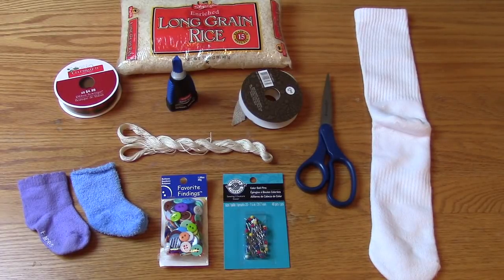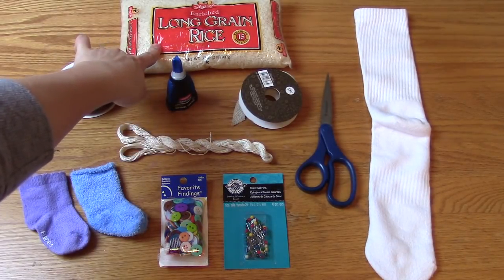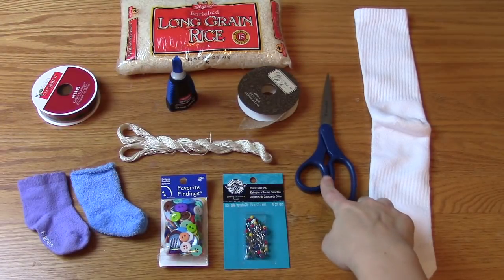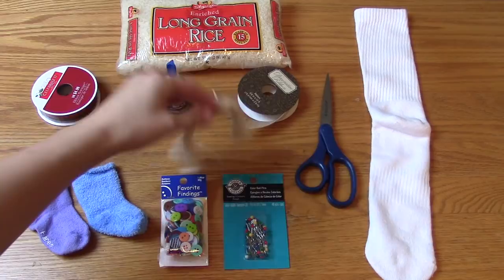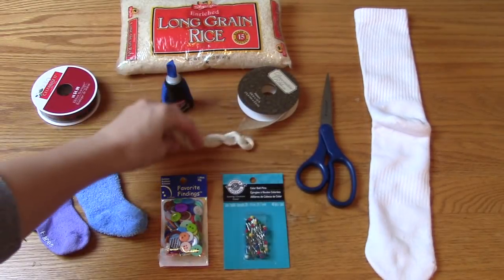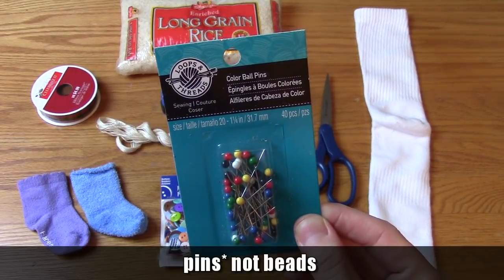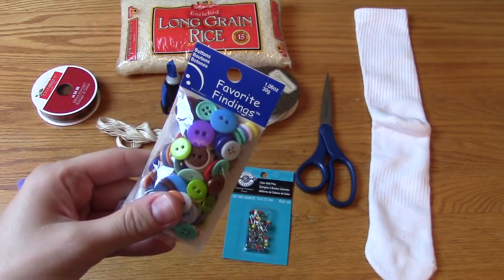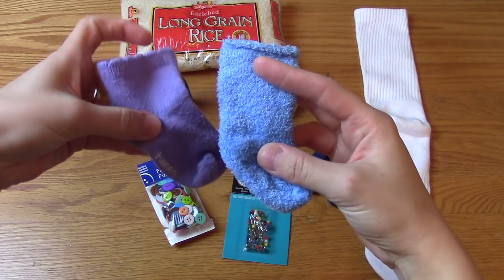Hi guys! So in this video I'm going to be showing you how I made this really cute sock snowman that I saw on Pinterest. So to make it I used a plain white sock, some rice, some ribbon, a pair of scissors, super glue, some string, these colored ball beads that I found at Michael's, some buttons, and one of Madison's old baby socks.